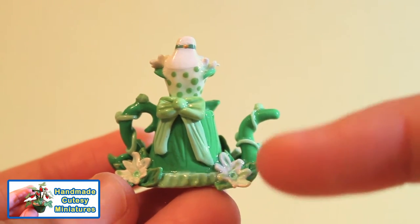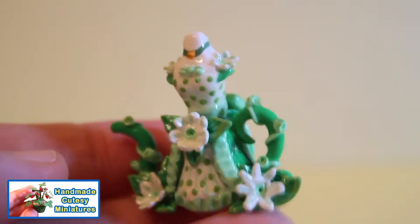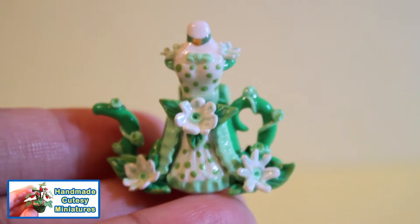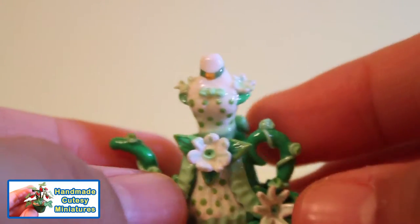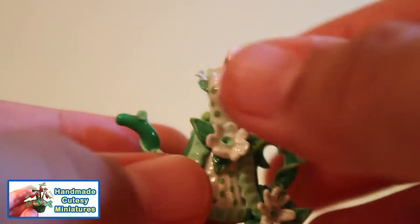Here's a quick tip for creating leaves. All you do is get some clay, form it into a round ball, then with your index finger press it down lightly. Once pressed down, use your thumb and index finger to squeeze the ends on either side of the leaf.